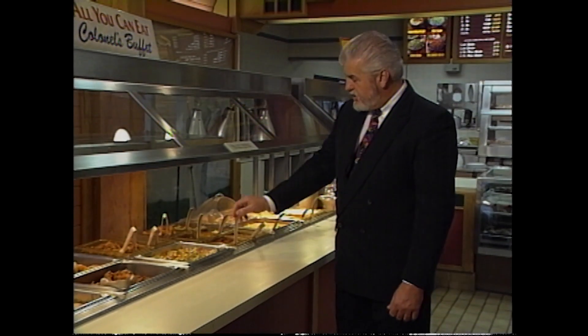Behind that we have livers, which work well in a lot of areas. We have barbecued chicken wings.